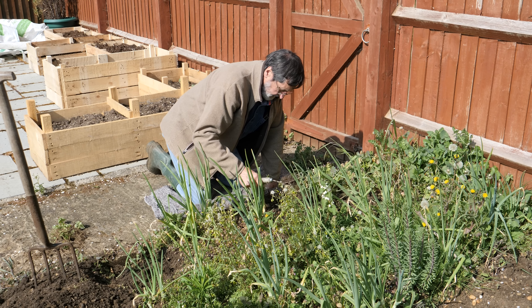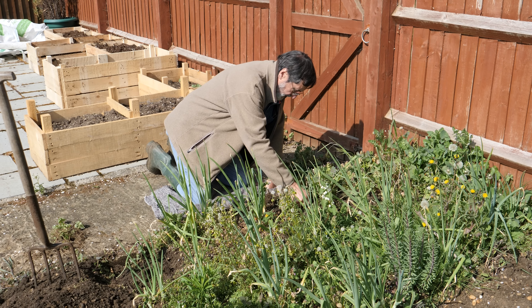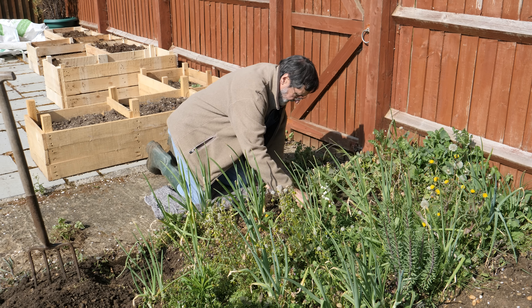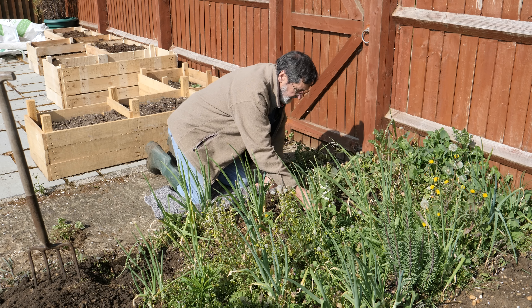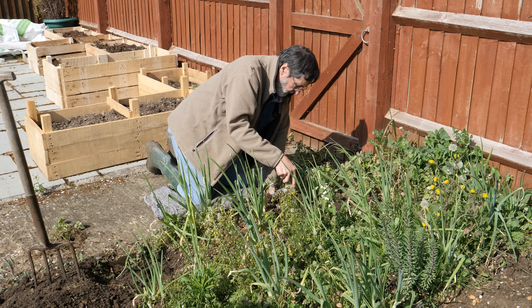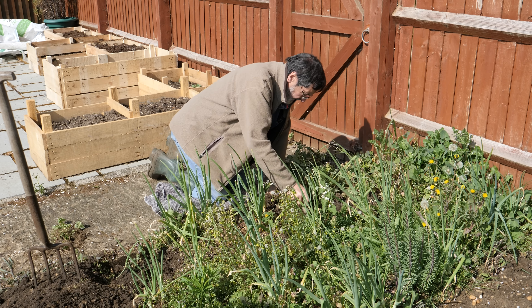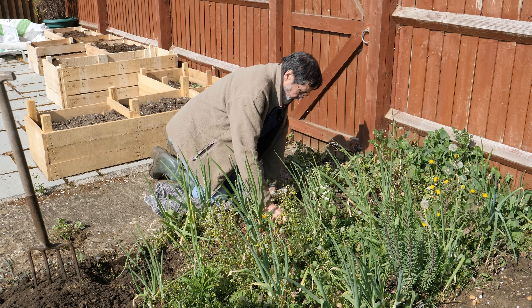That was Texas gardening that taught me that — especially that pigweed. You guys that live in Texas or wherever in the US, pigweed — oh, what a disaster that stuff is, but you can eat it too, you know. This doesn't sound very nice, but the best way to get rid of weeds is to put hogs in your field. There's not much left after they've been there for a week or two.